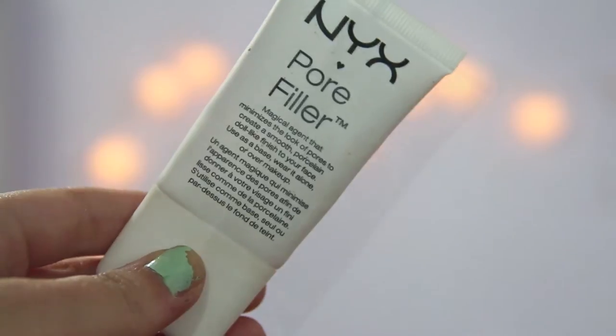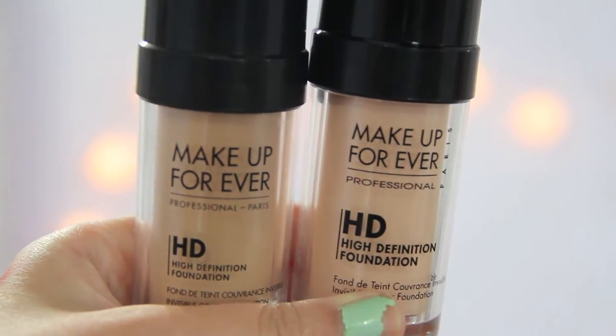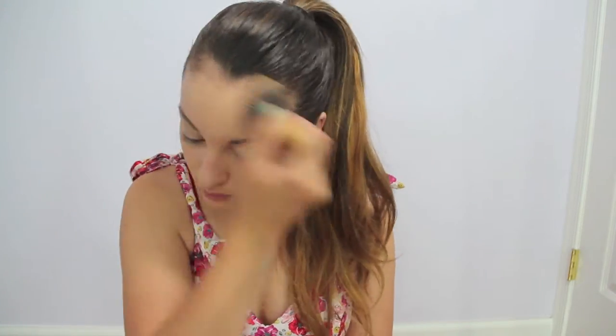Hey guys, so I already primed my face with NYX Pore Filler, and then I put on MAC Prep and Prime CC Cream, and then I was just putting on my Makeup Forever foundation at 117 and 110, and I just mixed them together to get my perfect shade.